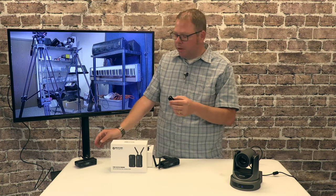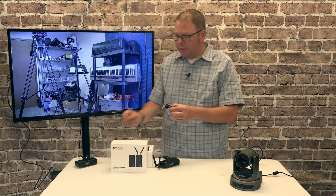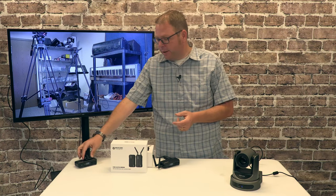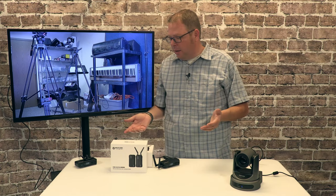I think the thinking is you're going to take the transmitter and mount it on the shoe on your camera. And this is the one you're probably going to mount however you want to mount it. So I like that a lot.